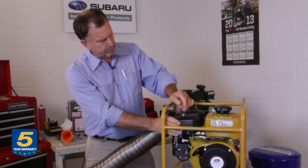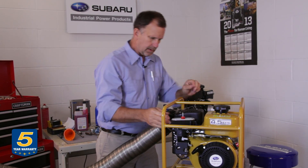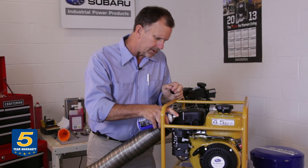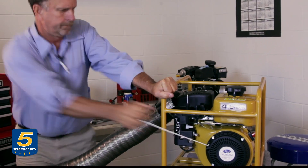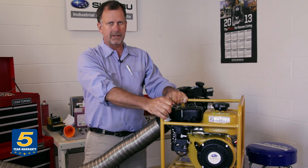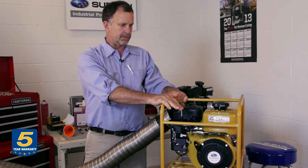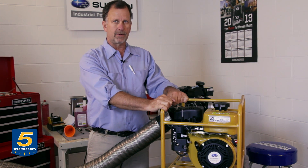To prime the engine, I'm going to remove the air filter cover and the air filter element, and shoot a little starting fluid into the air filter housing, which leads to the carburetor throat, to see if the engine fires. You can see the engine did start but did not continue to run. That shows we have a carburetor problem — the engine fired on what we delivered to the combustion chamber with the prime, but fuel won't flow through the carburetor, so you should address the carburetor at this time.